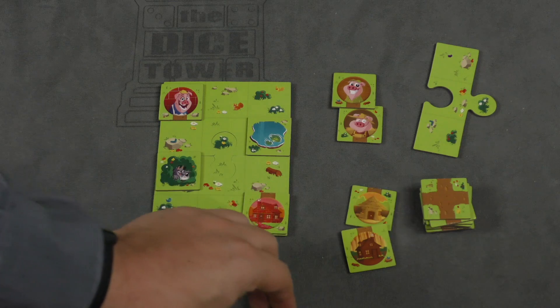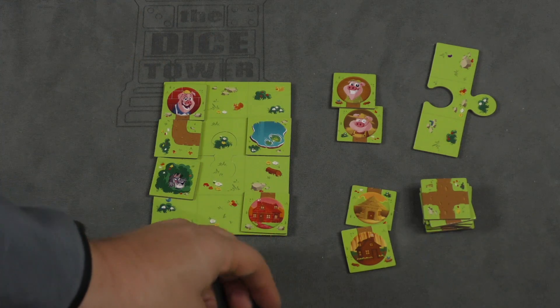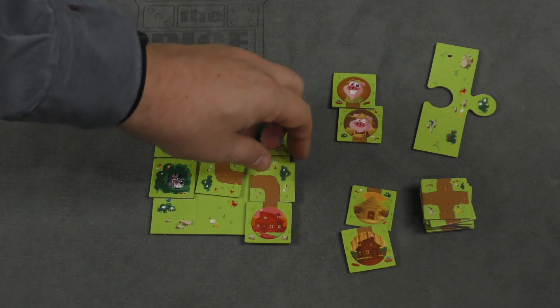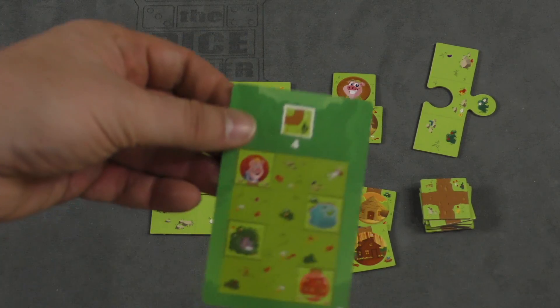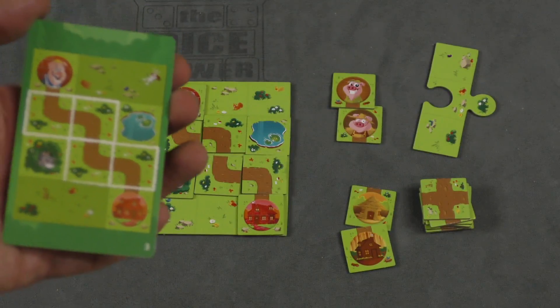It also shows you what pieces you'll be using. This one uses curves. I might say, well, this one seems pretty simple — I'm just going to curve, curve, curve, and curve, and I will get home. And I did it!